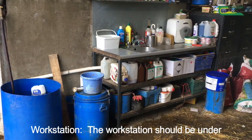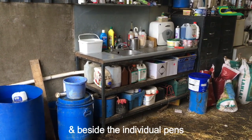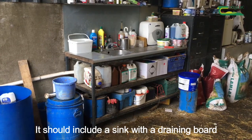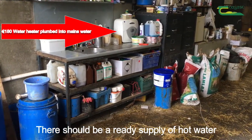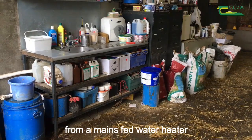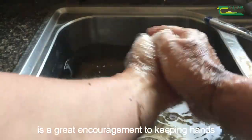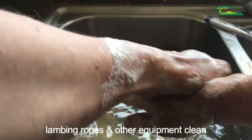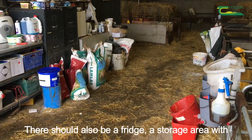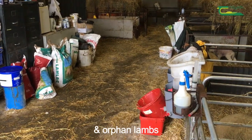Workstation. The workstation should be under the same roof as the group pens and beside the individual pens. It should include a sink with a draining board and a ready supply of hot water from a mains-fed water heater — having an instant supply of hot water is a great encouragement to keeping hands, lambing ropes and other equipment clean. There should also be a fridge, a storage area with room for warming boxes, infrared lamps and orphan lamps.